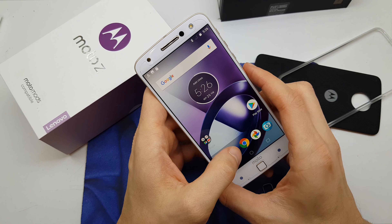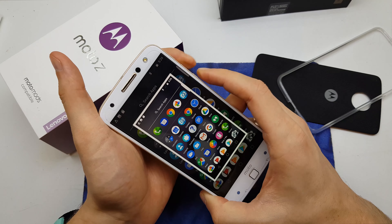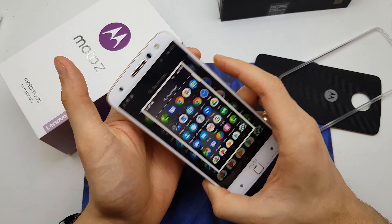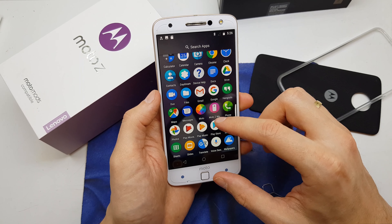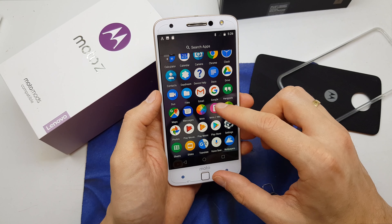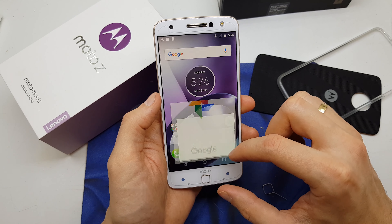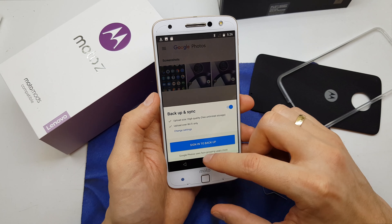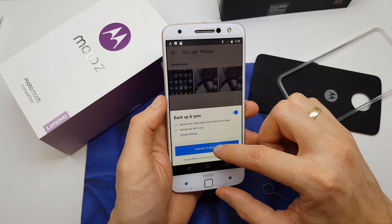You can do a screenshot on every single page of your phone, and the pictures are going to be in the gallery. We're going to search for the gallery in the Moto Z — and here it is.